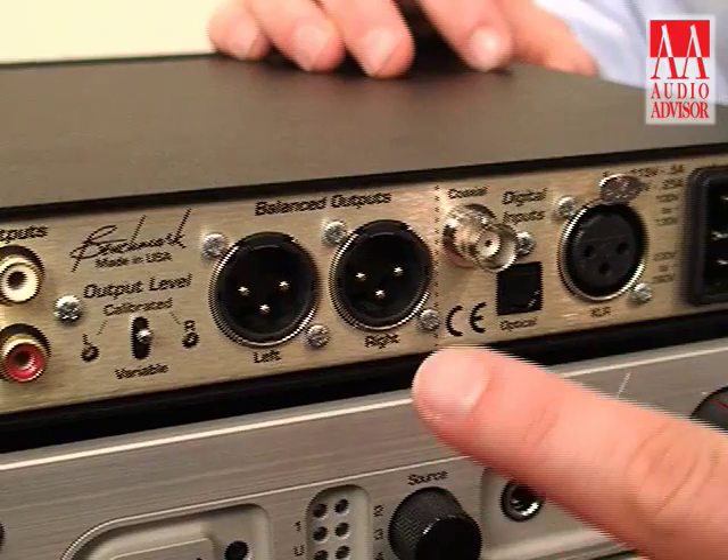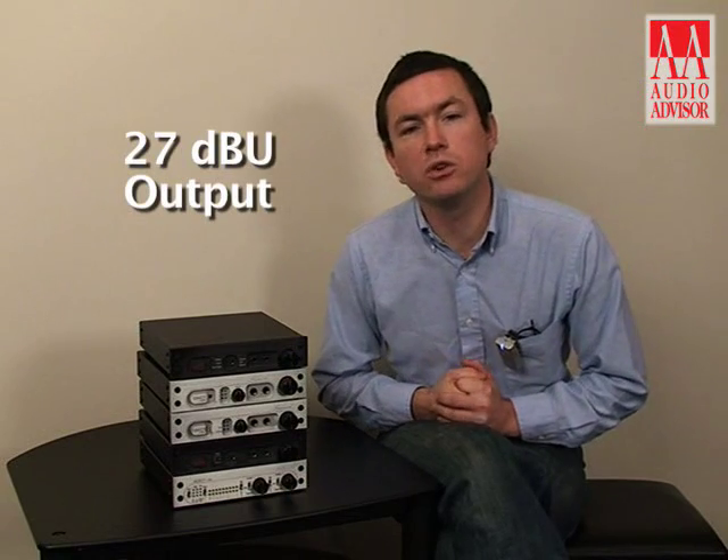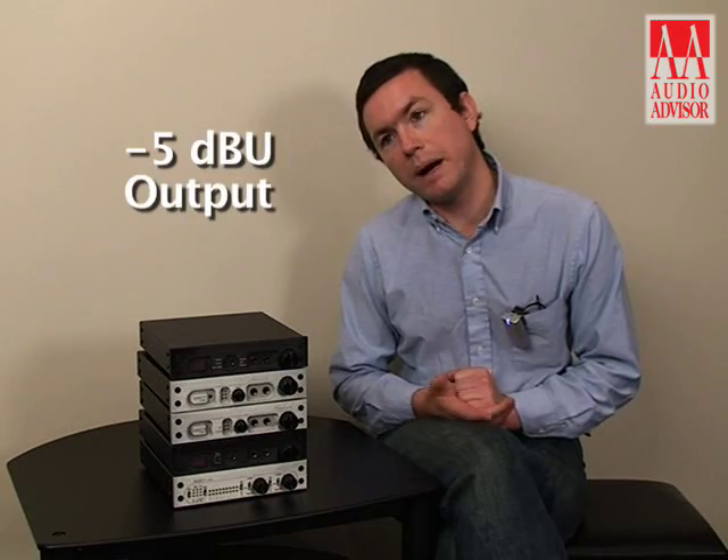With the balanced output you can get anywhere from the full rated 24 or 27 dBu output all the way down to a maximum output of near minus 5 dBu maximum.